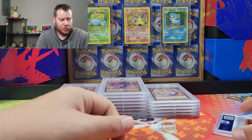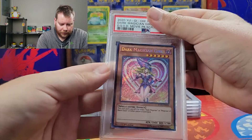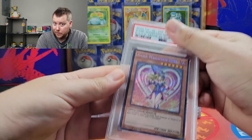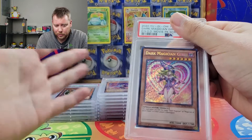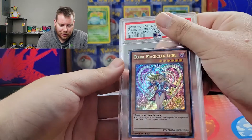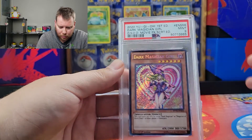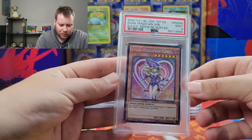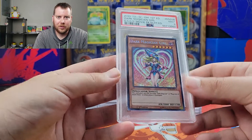This return has been a little bit rough. And then this would be the biggest card as a ten if it is a ten — the Dark Magician Girl from the Dark Side of Dimensions movie pack, where all these other ones came from. Mint nine. I was really hoping for a ten on this one, but hey, this gives me a reason to hopefully get some more and open them.